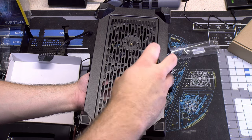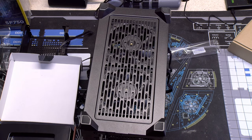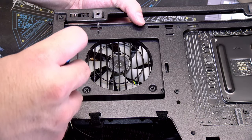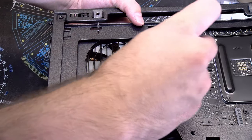Before I put the GPU in, I mounted the 120mm Noctua fans that are 15mm thick on the bottom of the case. Once they were in, I got the power supply installed and please, please make sure that the fan is facing the side panel so that it gets fresh air.